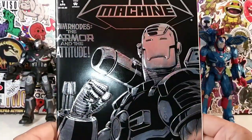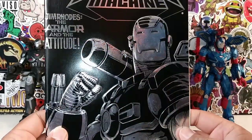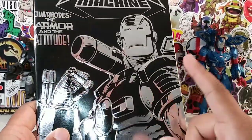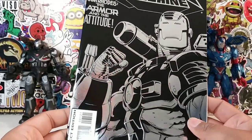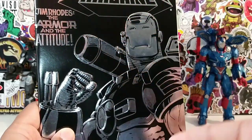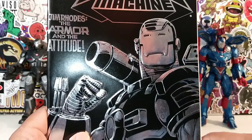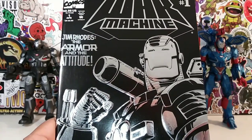Alright guys, there was my little review — kind of all over the place, but a little look at War Machine number one. Definitely a classic comic book. Brings back a lot of memories. If you grew up in the 90s and you love War Machine, love Avengers, I definitely highly recommend this. It's a good read — pick up two, three, and four to finish out the story. So there you guys have it. If you guys like this review, hit the like button, comment, subscribe, hit that notification bell if you want to receive more cool, awesome reviews like this. Thanks for watching everybody — catch you guys later, bye!